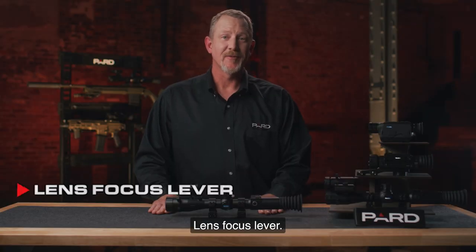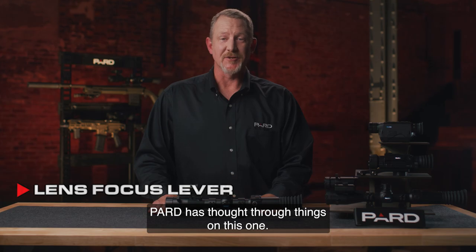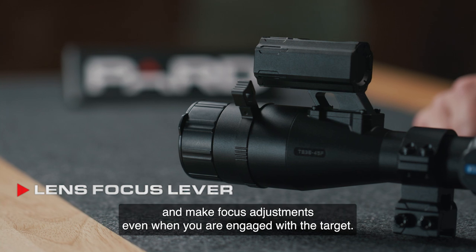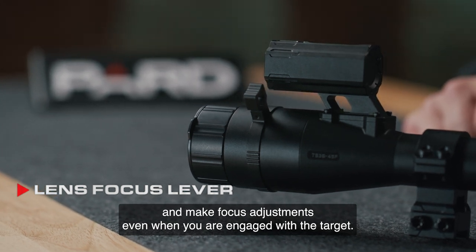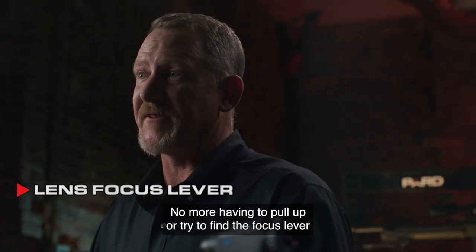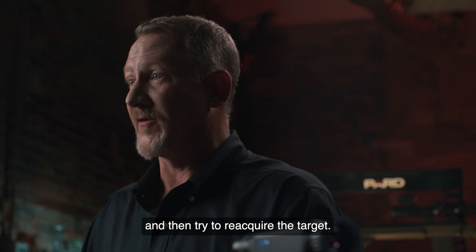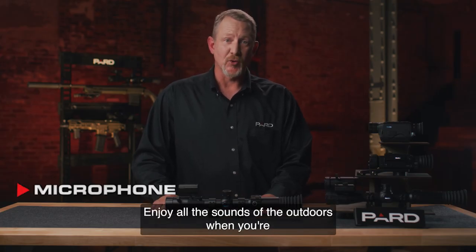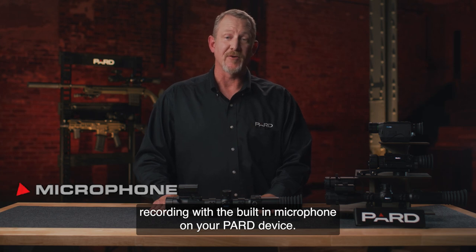Lens focus lever — PARD has added a focus index lever that is easy to find with your offhand and make focus adjustments even when you are engaged with the target. No more having to pull up or try to find the focus lever and then try to reacquire the target. Microphone — enjoy all the sounds of the outdoors when you're recording with the built-in microphone on your PARD device.